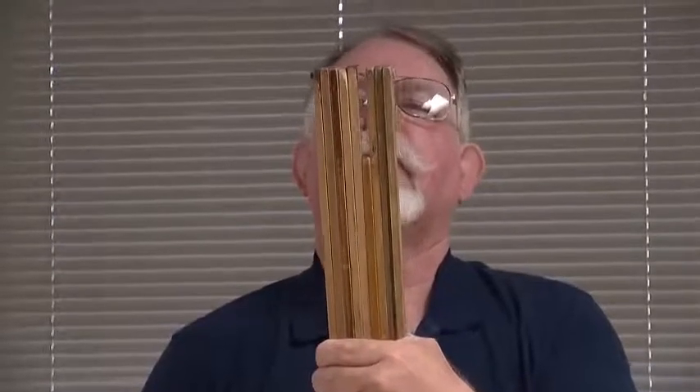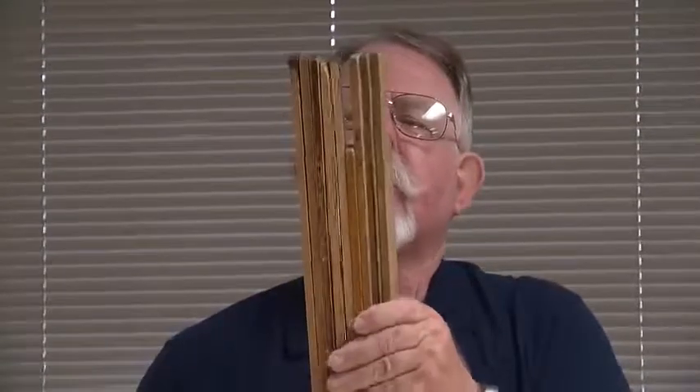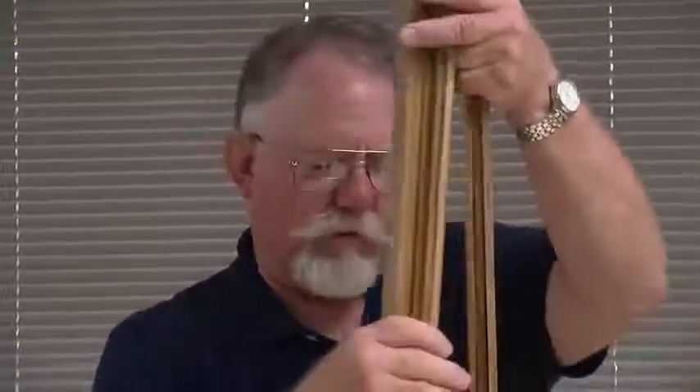Oops. We obviously have an outlier here. Somehow a yardstick crept in with our meter sticks. So let's get that out of there.